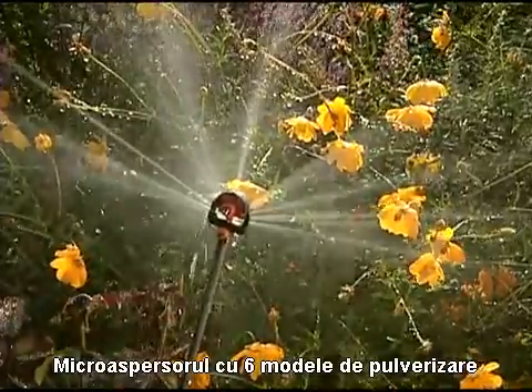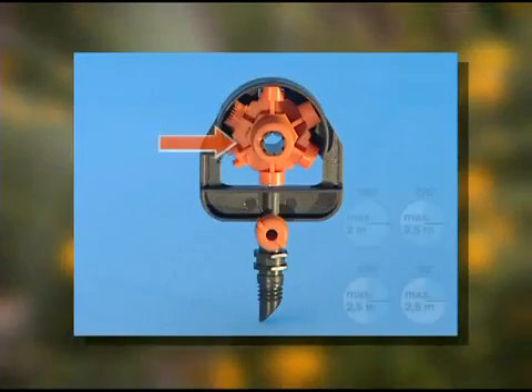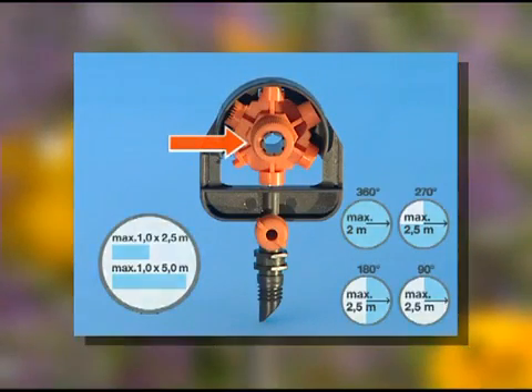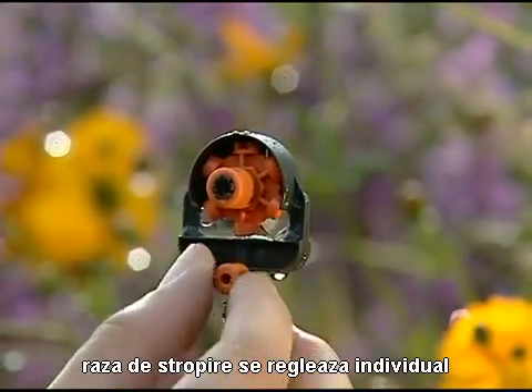The six-pattern spray nozzle is an all-purpose spray nozzle. Using the control knob, you can select six different spray patterns, and the range can be adjusted as required.